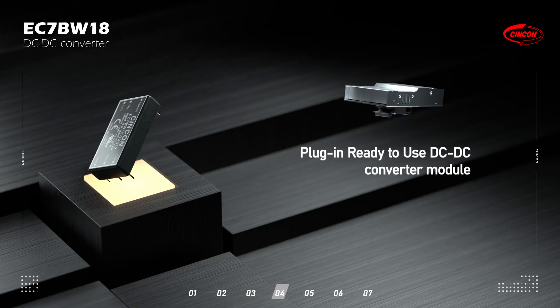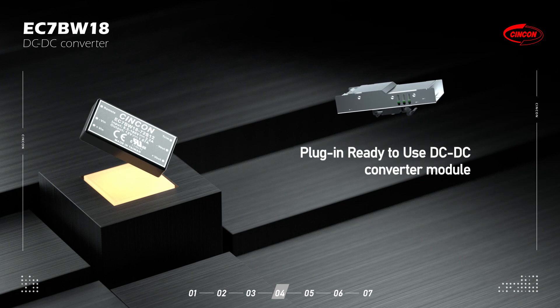Also, it is available as a plug-in, ready-to-use module which contains the EMI solution.